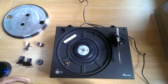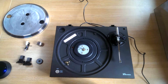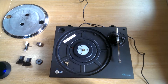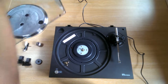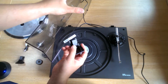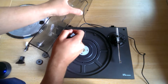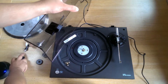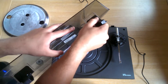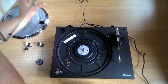I'll now show you how to attach each individual component to the turntable and how to get it ready for playing records. Starting with the dust cover, simply attach the supplied hinges onto the designated spots at the rear of the dust cover, and the dust cover slots in at the rear of the turntable.